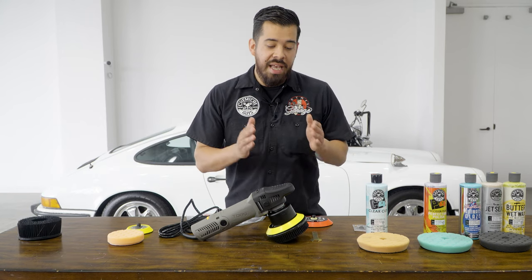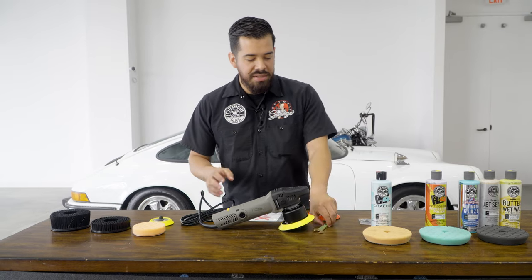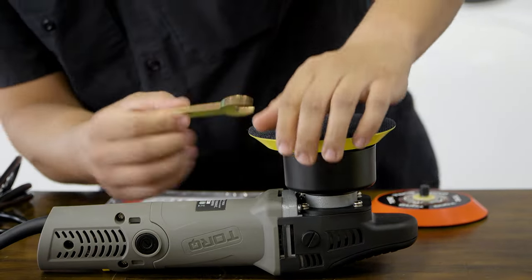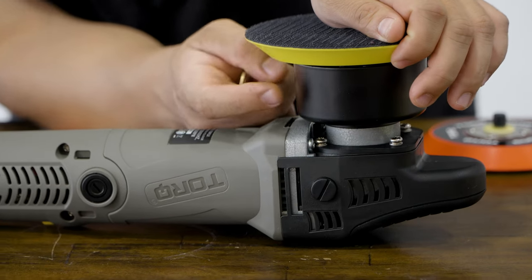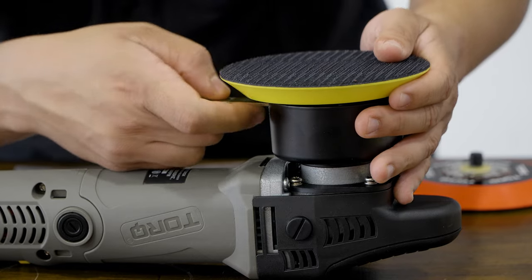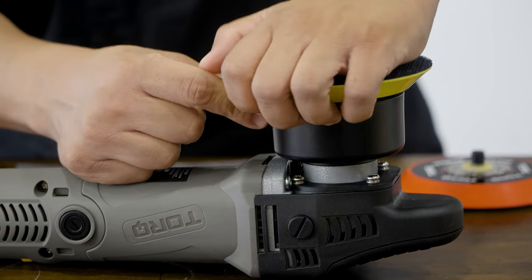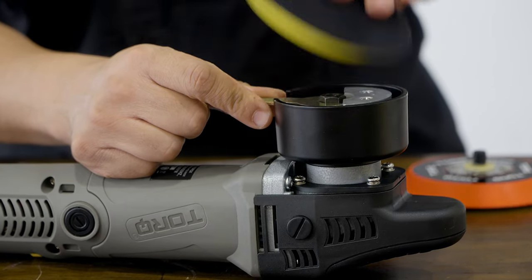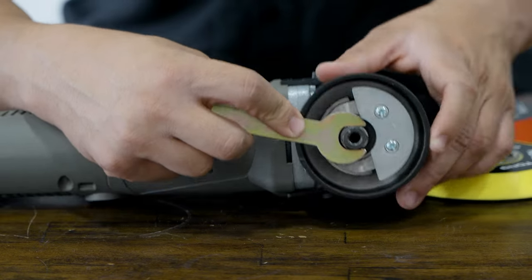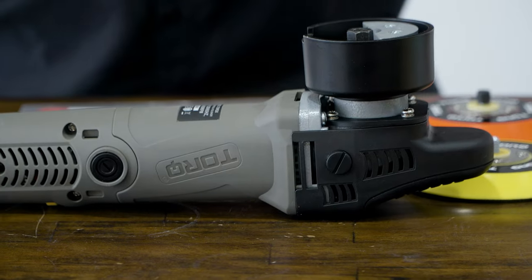Now I'm going to show you how to change your backing plate. Remove your carpet attachment, then grab the wrench that comes with your Torque polisher and flip the polisher upside down. There's a very small opening between the backing plate and the metal piece — stick the wrench into that gap, then twist the backing plate until the wrench hooks onto the nut in the middle, and simply twist it off. That's all there is to it.